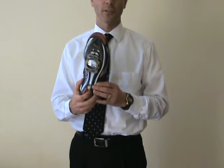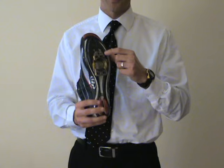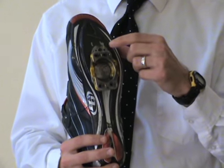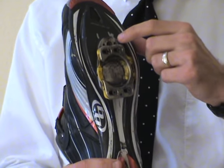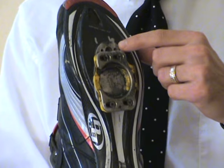Also on your cleats, you can get these types of cleats called Speed Play. Speed Play makes an extra part — this silver part right here — called part 1330.